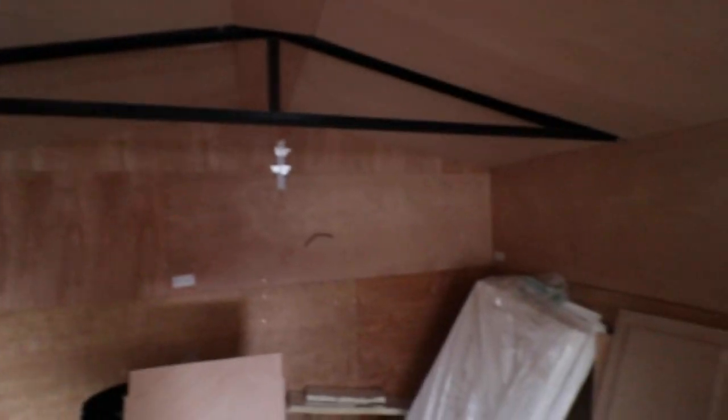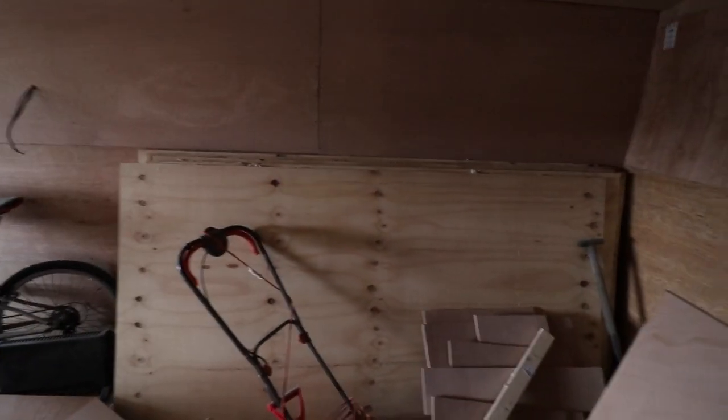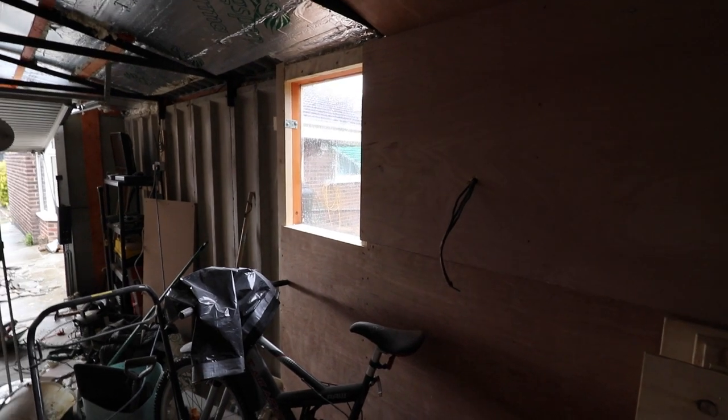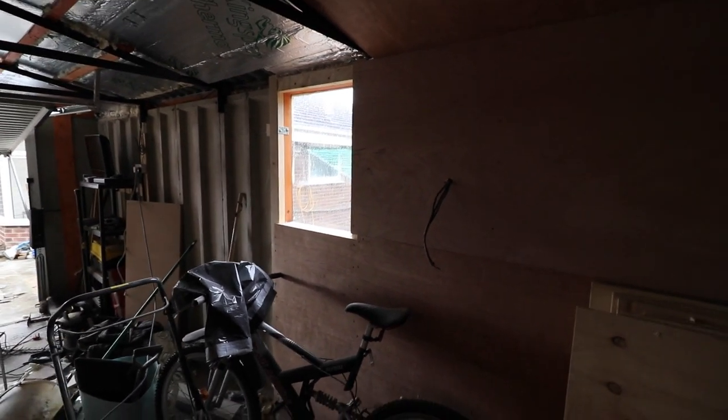We've done the walls, and if you're wondering what that cable is going to be, it's for a TV aerial. There's another cable there for a power outlet. As we move across, just behind those boards is the light switch — we're going to put a two-point dimmer on there. There's a window there and I'm thinking about putting a PVC window in as well.